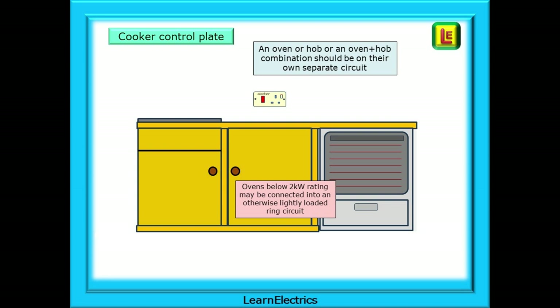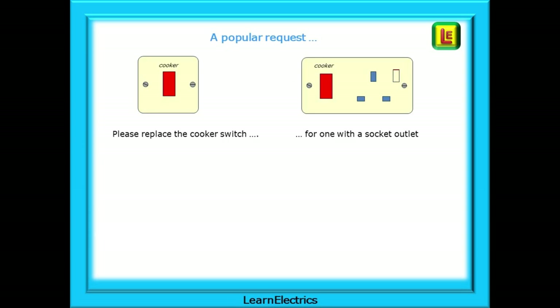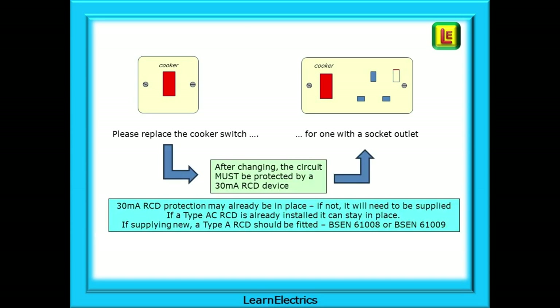However, the regulations do permit an oven below 2kW rating to be connected to a ring circuit that is otherwise lightly loaded. We are sometimes asked to change the cooker switch or cooker control plate — a popular request is to replace an existing cooker switch with no outlet to one that does incorporate a socket outlet. Be aware that we are not changing like for like; we are adding a socket to the circuit. This means that the circuit must now be 30mA RCD protected. In many dwellings, 30mA RCD protection may already be in place — if not, it will need to be supplied.